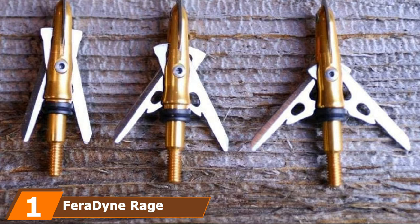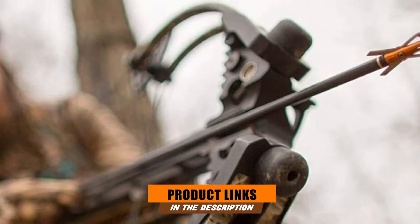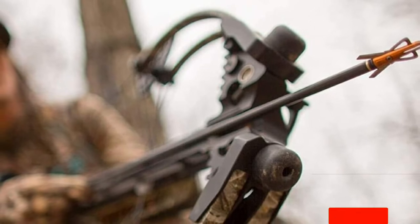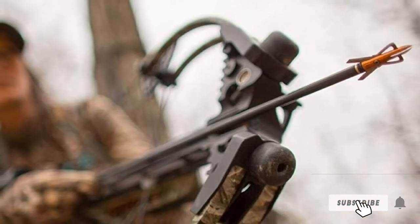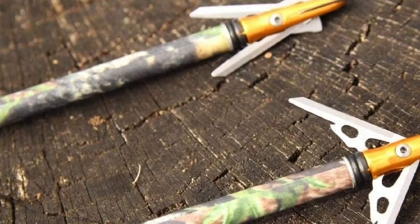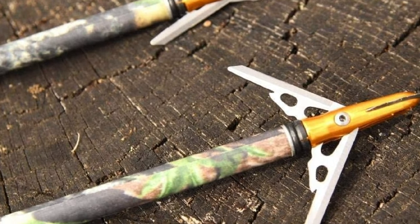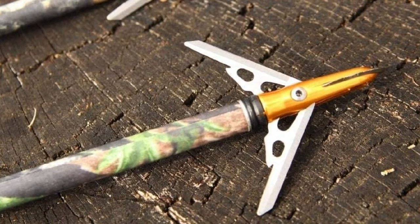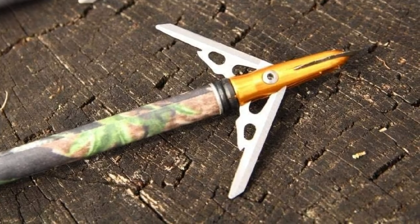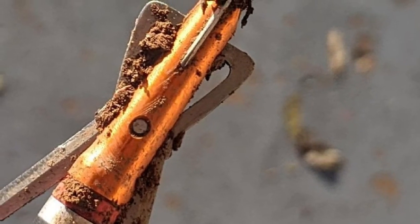At the first position of our list, we have the Rage Crossbow Broadhead. Rage broadheads are well known for their accuracy. The Rage Crossbow 2-Blade Broadhead has 2-inch traditional wound channels. It is also one of the very few mechanical broadheads that can cut on contact. This 100-grain broadhead is rear-deploying with a SlipCam design that allows you perfect hunting. It has a large leading-edge blade and razor-sharp 0.035-inch-thick stainless steel expandable blades so that you can make a perfect hole in the body of the game.